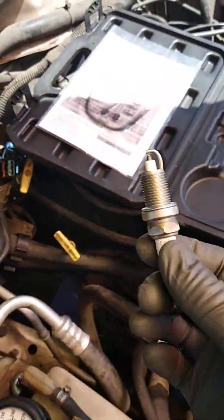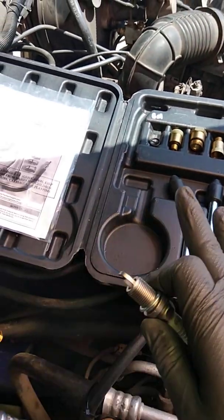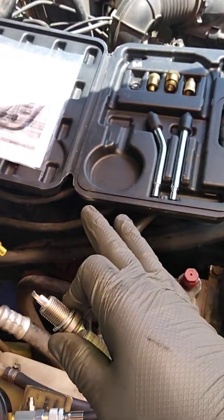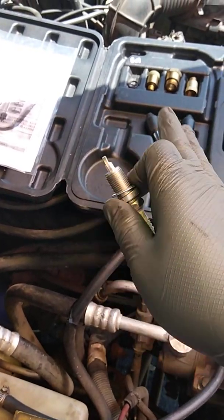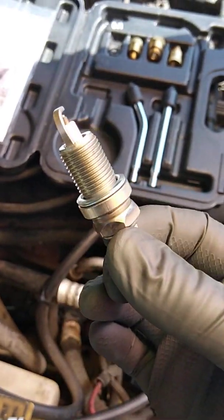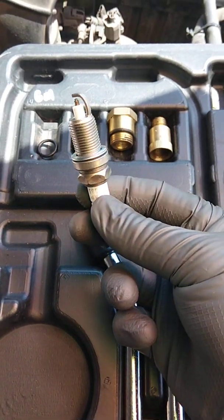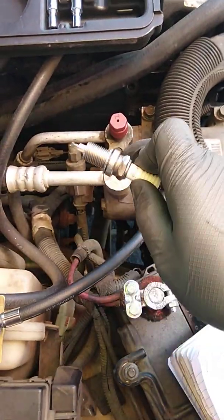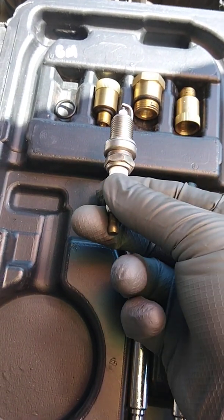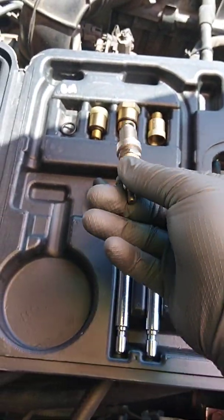I tell everybody that's going to use this type of compression tester and doesn't know what fitting they need: this is just a small compression tester, not a master kit for every year, make and model. It might not work for European cars — I haven't tried it on a BMW. But it will get you by for domestic vehicles like Fords, Chevys, Chryslers. Grab an old spark plug, look at the threads, and try to match it up with one of the four fittings that come with it. Also check if the hose itself has a threaded piece that might fit directly into your cylinder. Match the thread pitch to use the proper fitting.